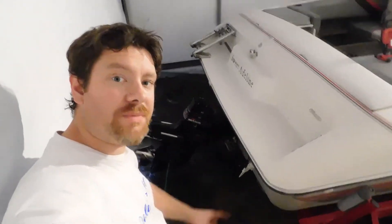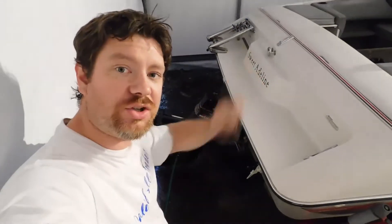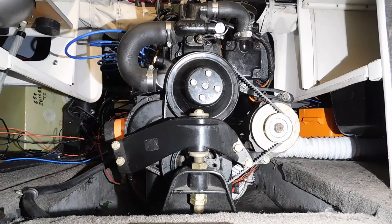Got the water hose hooked up, time to start this up, check for leaks, and verify that the engine is still running perfectly with my band-aid fix.